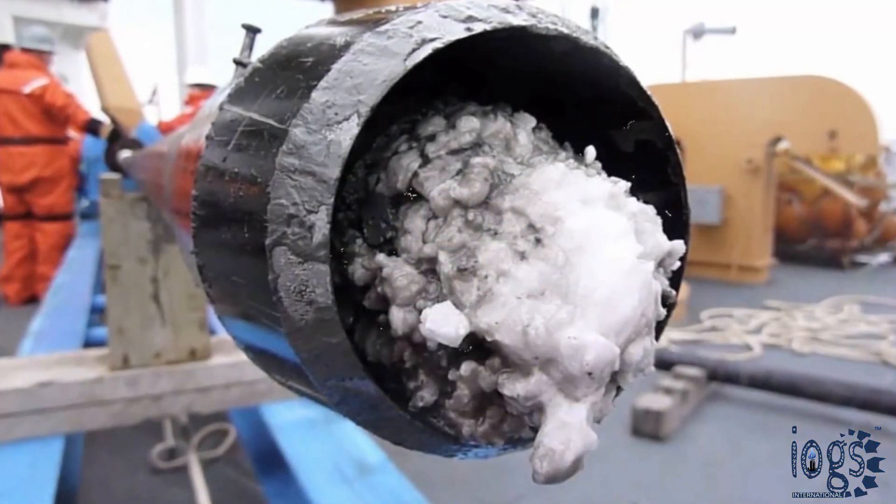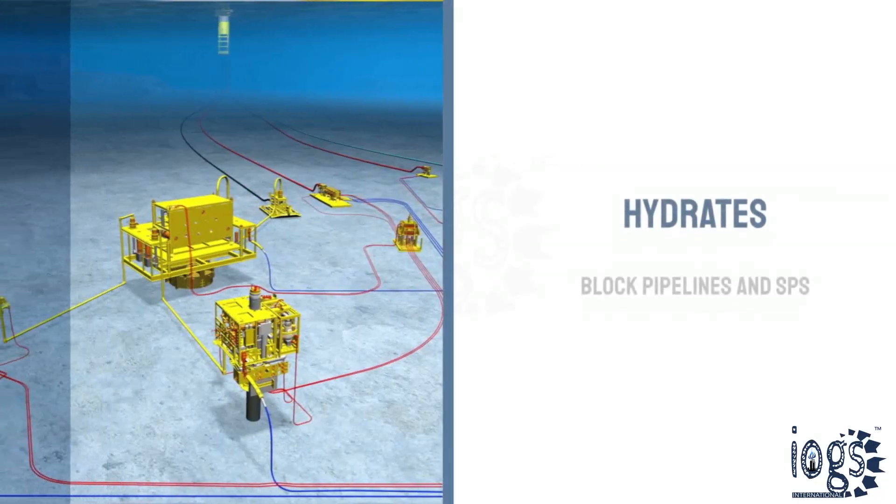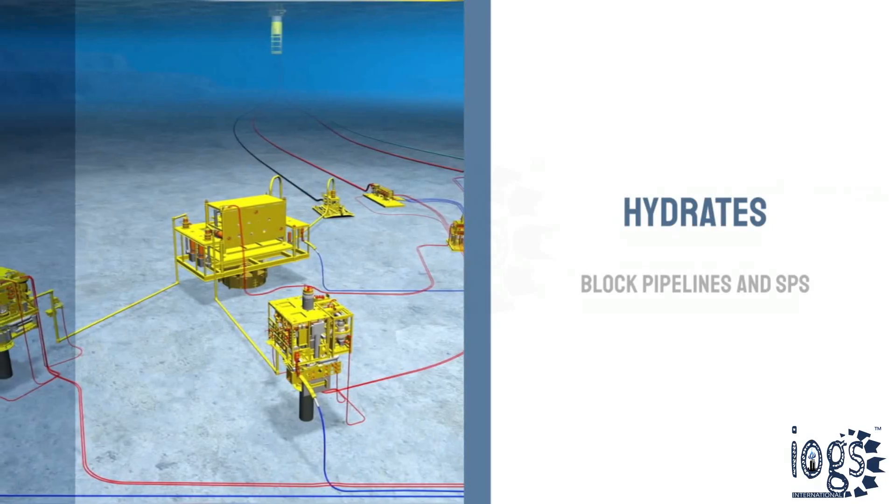Hydrates are solid compounds of hydrocarbons and water, which cause considerable problems by blocking pipelines and underwater production systems.